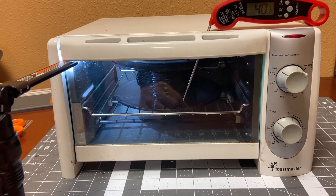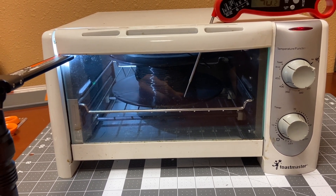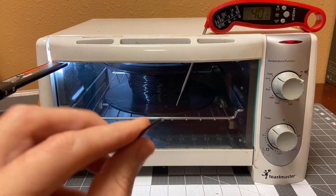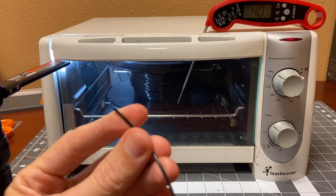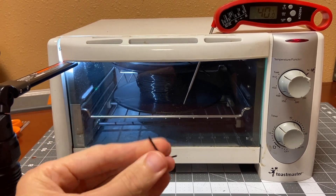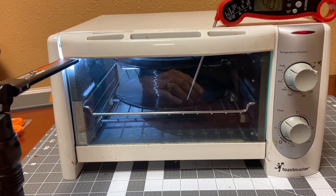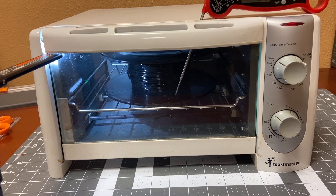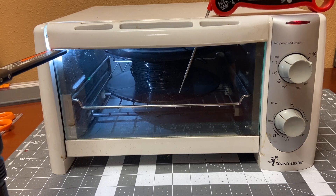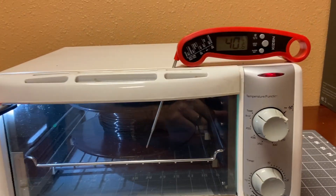I've got a roll of Hatchbox brand black PLA filament and most of the roll is gone. I kind of stopped using this just because it was such a pain. Here's a short section that had broken off earlier. Basically you can see it's just super brittle — it just breaks right off. Just sitting loaded into the extruder overnight, I'd come back and the filament would be broken and I'd have to reload, and sometimes I couldn't even get it to reload without more snapping off. So I decided to try this little toaster oven.